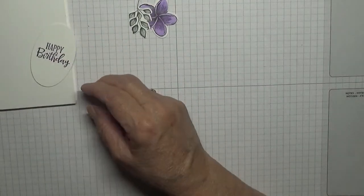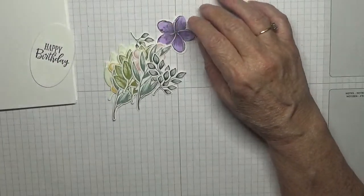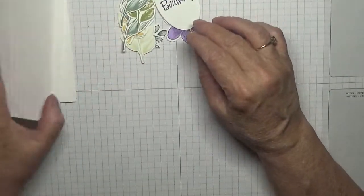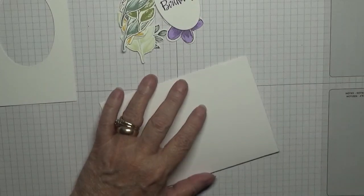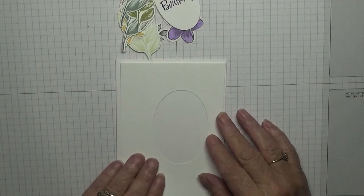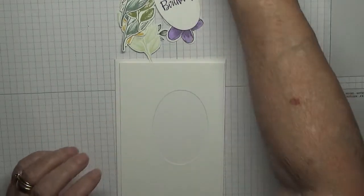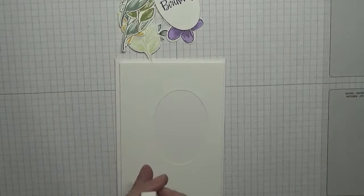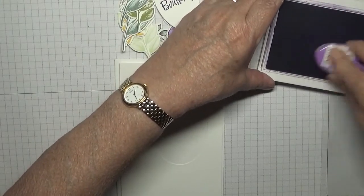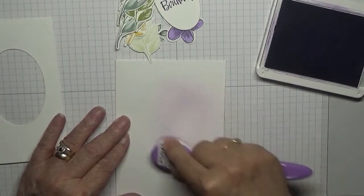All right, we've got our leaves, got our flowers, got our oval. What we've got to do now is sort this out. We are going to brush ink onto it — I'm not putting a guard on it. With Falling Heather and my purple brush, I am going to colour this oval in purple.